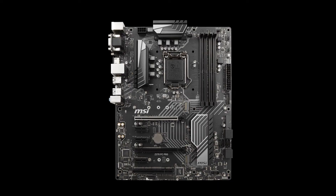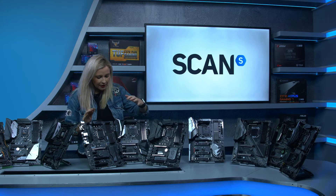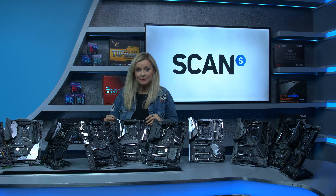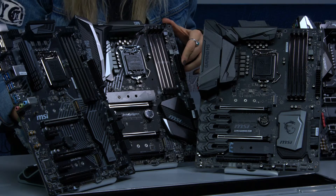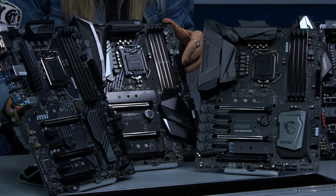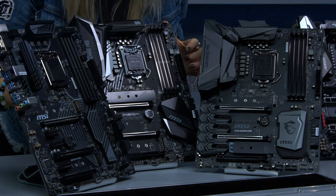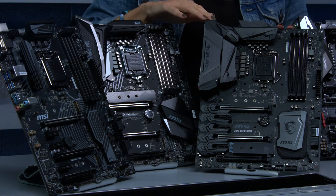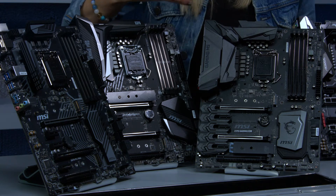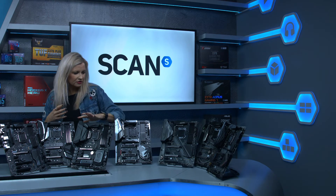The MSI PC Pro features an armoured PCIe slot as you can see here and two M.2 slots. Moving on to the MSI Gaming Pro Carbon — like the Asus Strix F, you get the second armoured PCIe slot again. It's much more gaming orientated and features a thermal M.2 shield. Then we've got the MSI Gaming M5, another high-end gaming motherboard featuring high quality components for overclocking.